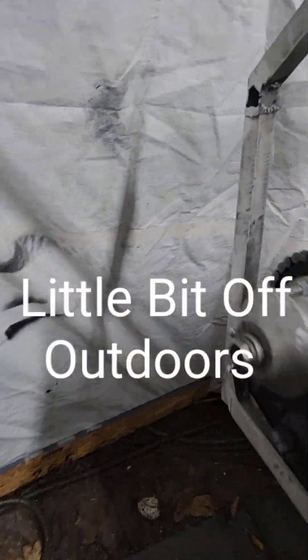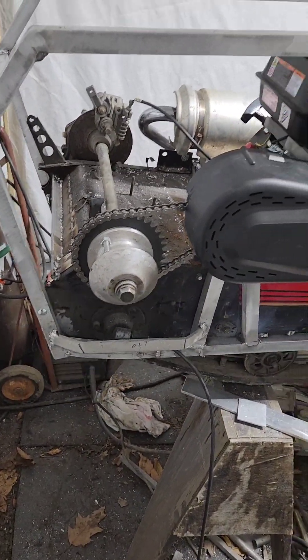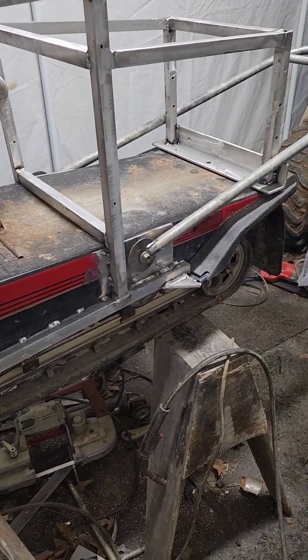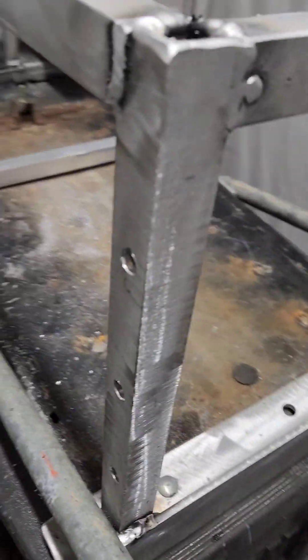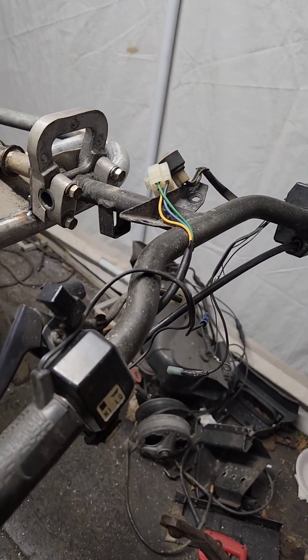Welcome back. A little bit of outdoors showing some more progress here. We got pretty much all the cage built, locked the front of the suspension today as well, got the handlebar mount pretty much finished up. This is the rough mark before we paint it - once it gets painted then we'll be able to hook everything all up.